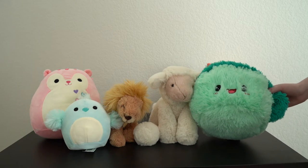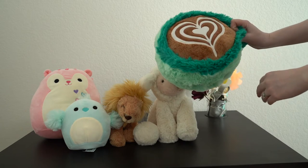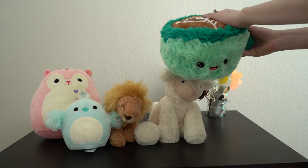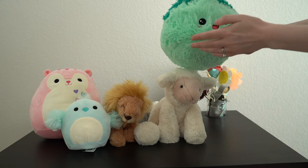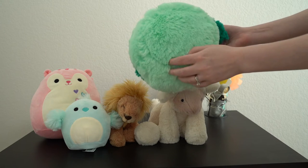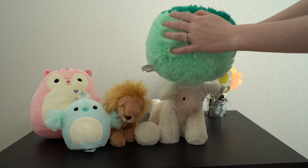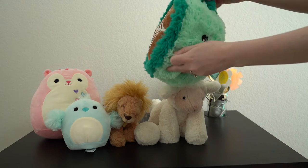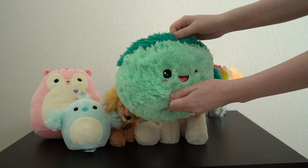Over on the right here I've got a Squishable plush and he is like a coffee or an espresso. Super cute! I got this guy as a gift for Christmas a year or two ago. He somehow missed my other videos. As you can see he's got a mint green body — or cup, I should say — with really soft faux fur, and the lining of the cup and the handle, which you can put your hand in, is a darker teal green.